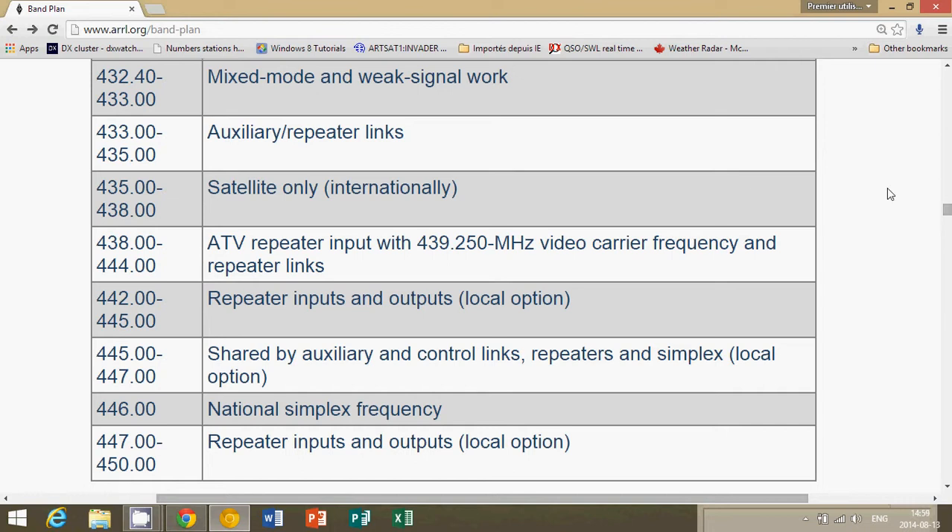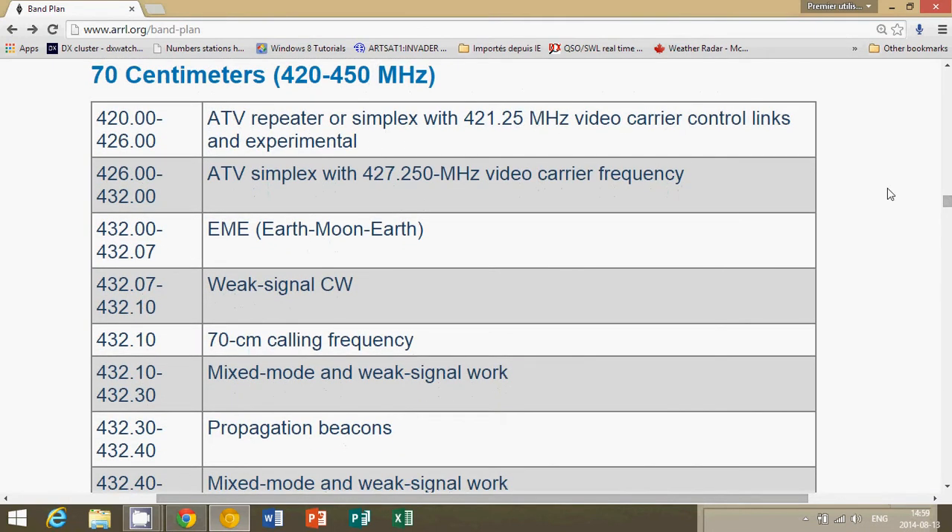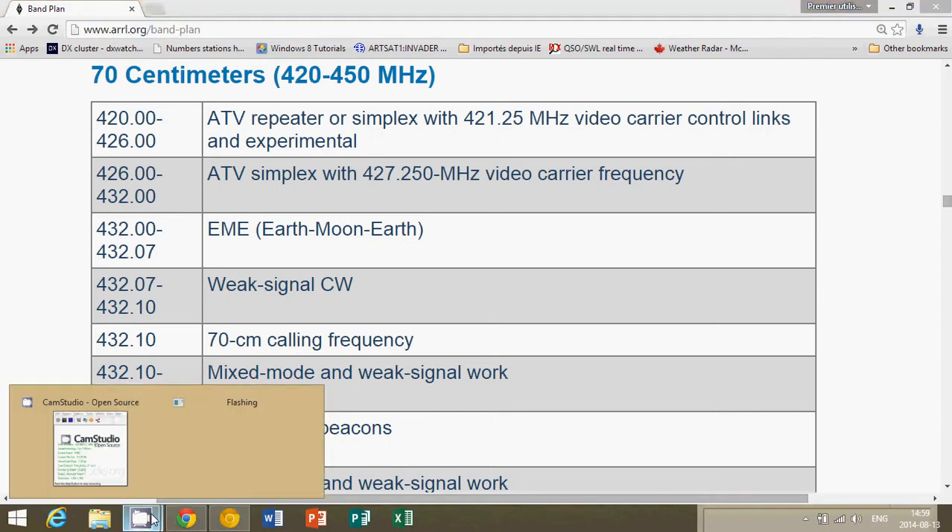If you have a regular scanner that just scans FM, scan from 440 to 450 and you'll probably hear some amateur radio operators. It's one of the popular amateur radio bands. If you want the precise band plan, go to ARRL.org/band-plan — you can see the address on the upper left of my screen. Why not scan that band and listen to local amateur radio operators chit-chatting away. Thanks for watching, 73.